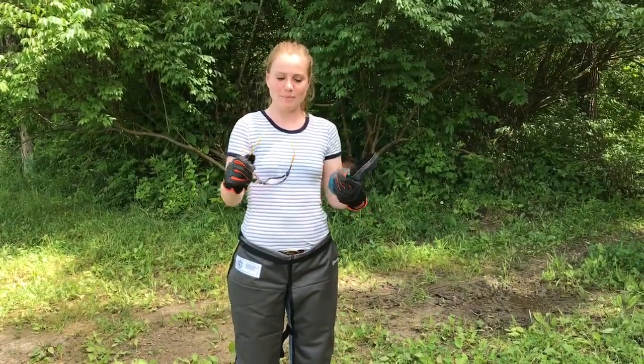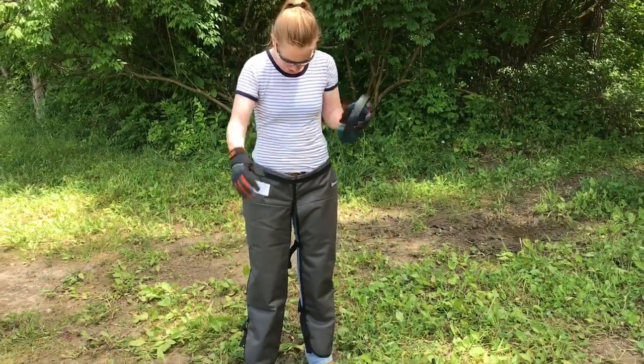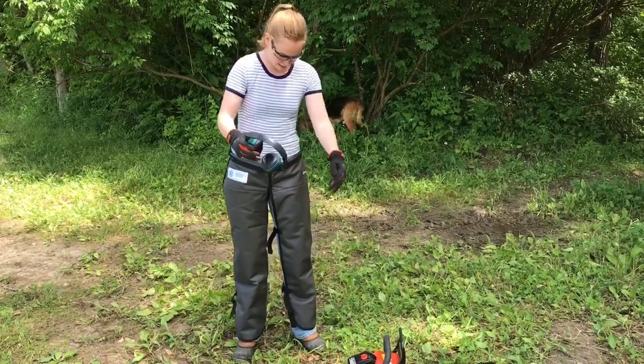First, you need your PPE. You need safety glasses, gloves, hearing protection, and these are chainsaw chaps. They're designed to stop your chainsaw if you hit them.